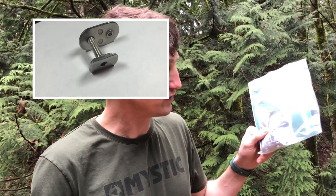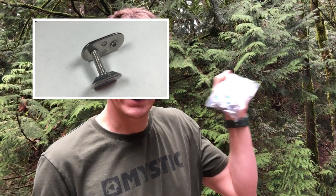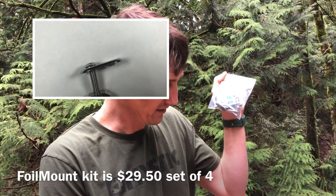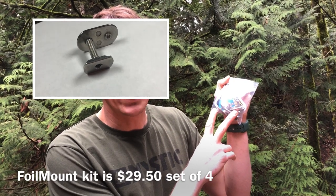Four washers, four bolts, four T-nuts. Foil Mount just made a replacement aftermarket kit, all stainless steel. This whole kit is $29.50, so it's less than half the price of the kit from Armstrong. It's going to be stainless steel, which is arguably better than titanium in a lot of ways.